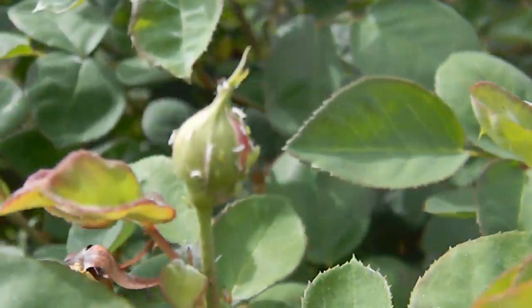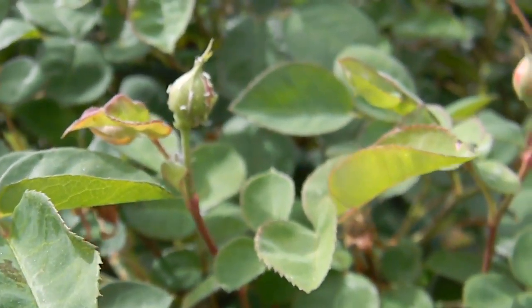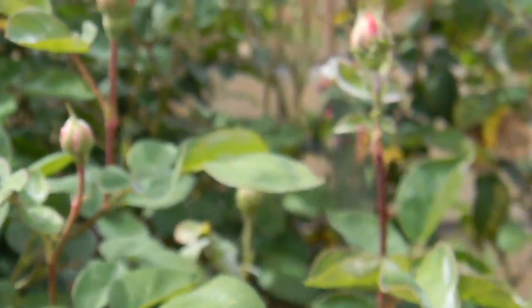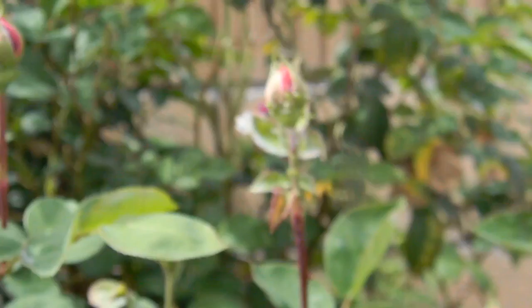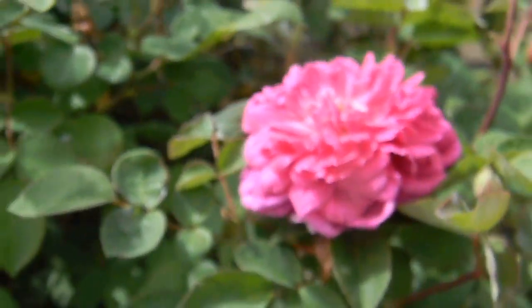There are lacewing larvae, lady beetle larvae, and syrphid fly larvae all walking around preying on these aphids and juicing them. There's a great still shot of a ladybug larva here as well.